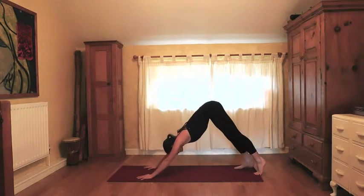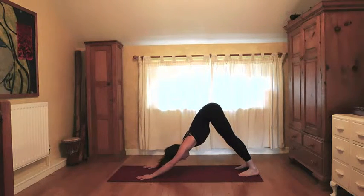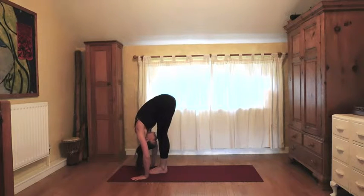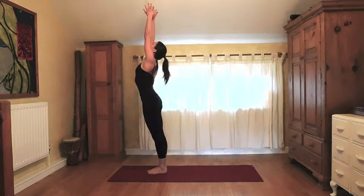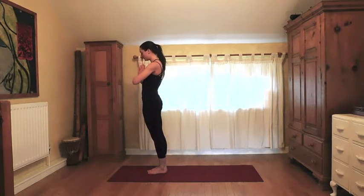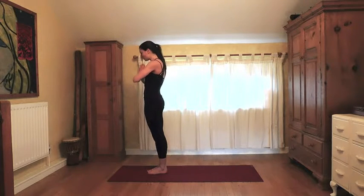Come forwards into plank, chaturanga down, upward dog or cobra. Pull back into downward dog — take a few deep breaths here, come back to your intention and breathe it through your body. Step or hop to the top of your mat, inhale lift up halfway, exhale fold forwards. Inhale, deep breath in, visualize drawing energy into your body, hands to heart center. Inhale to recharge the body, exhale — make your breath count.